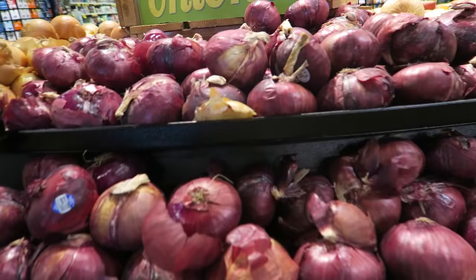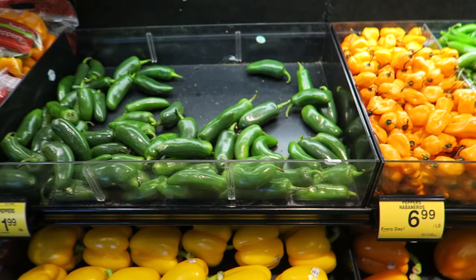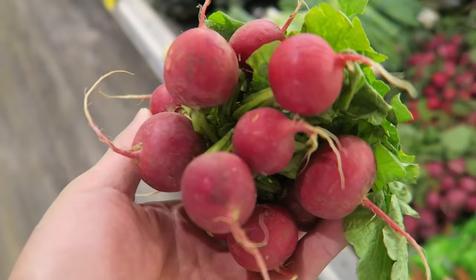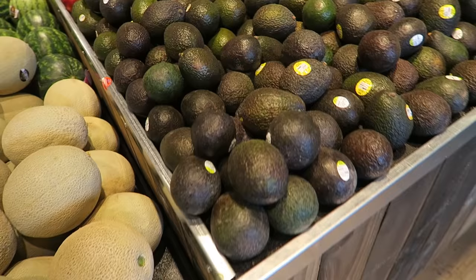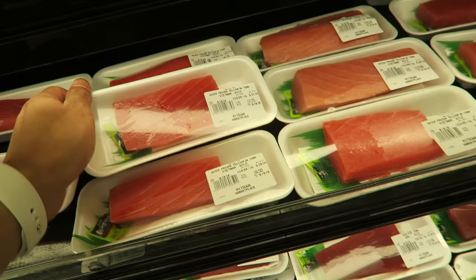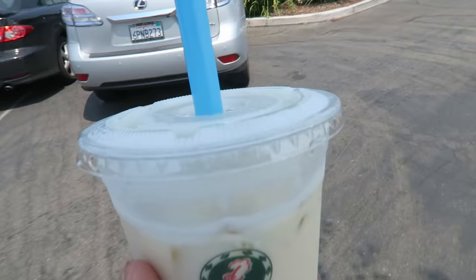Here's the recipe: one red onion, one jalapeño, two limes, cilantro, radishes, avocado. Now let's grab the fish from the Asian market. Got all the ingredients, plus jasmine ice milk boba.